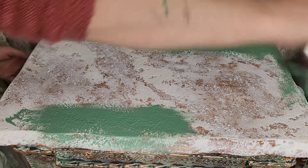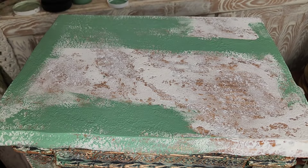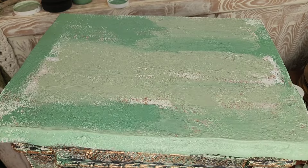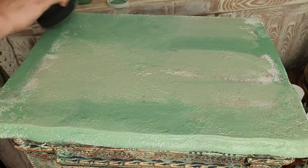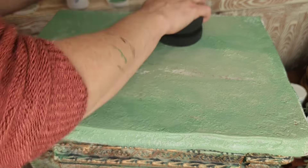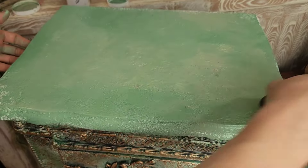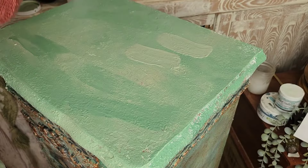Once that layer of texture had time to dry, I'm not going to sand it down — I'm going straight into painting the top. Again using the two green colors, I'm going to add these colors in random areas over the top, then spritz it with water before blending them together using a painter's sponge in a dabbing motion. Again, this does not need to be perfect — I just want a two-toned look — and I added two coats of this blended paint before moving on to the next step.